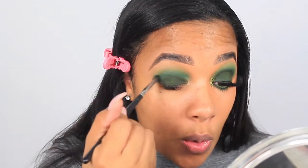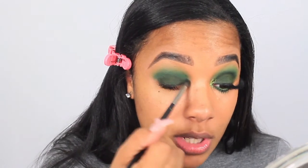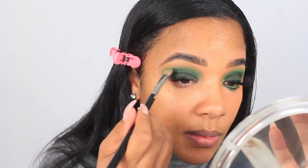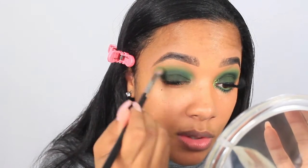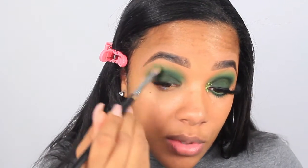Just to avoid harsh lines, I'm taking the M507 brush across the edges so everything is blended together — it should transition from mossy green to true green to soft green to lime green. I like to bring my shadows up pretty high close to the brow bone. That's pretty much the smokiness complete.